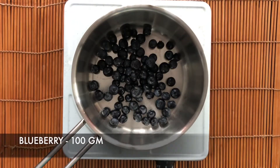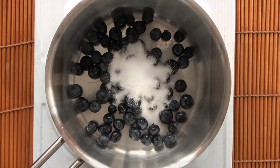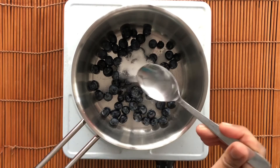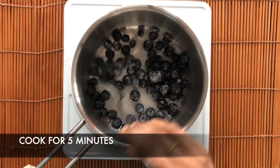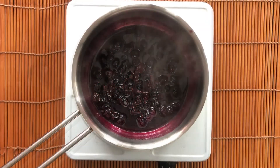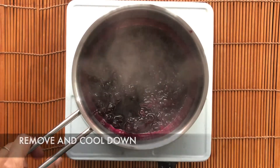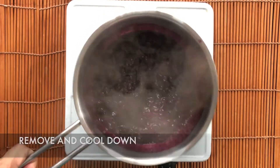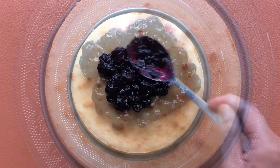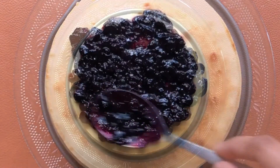In the meantime, let's prepare the blueberry sauce. Take around 100 grams of blueberries and add in around 2 to 3 tablespoons of sugar and 2 to 3 tablespoons of water. Let it boil for around 5 minutes and cook until it thickens. Remove from the flame and let it cool down completely. Once cooled, spread it over the cheesecake. If you want it to be more flowing, you can add more water while preparing the blueberry sauce.